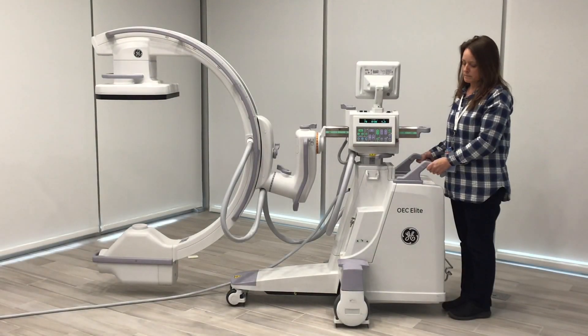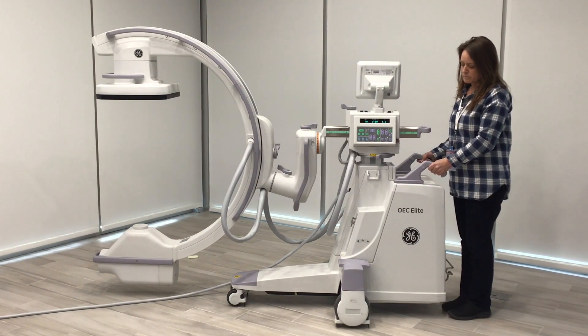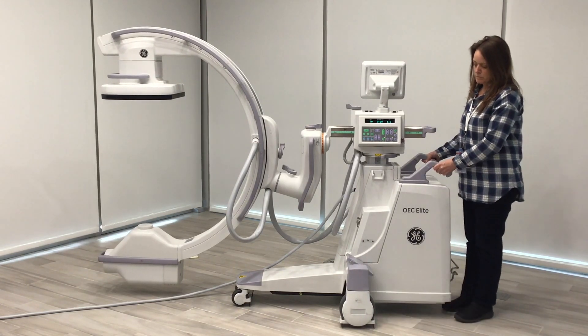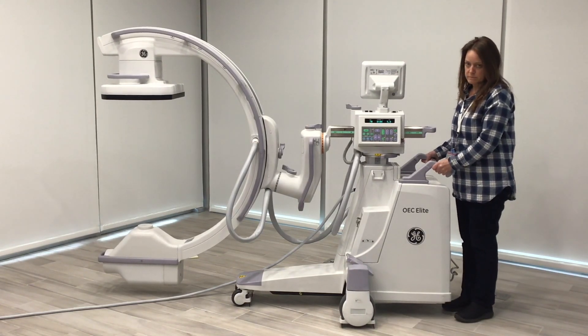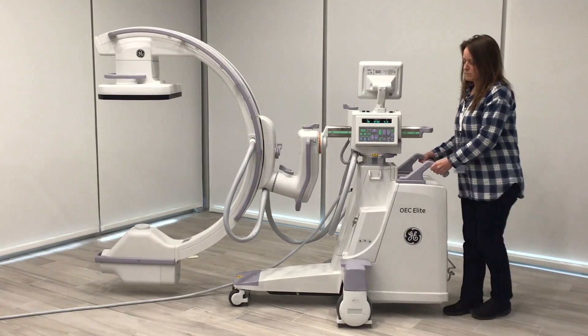So we're going to go over the locks and brakes on the GE Elite C-Arm. The first one is the floor lock — the actual brake lock of the C-Arm. You depress the pedal down and it allows no motion forward or backward of the system. When you unlock it, it allows complete motion forward and backward.